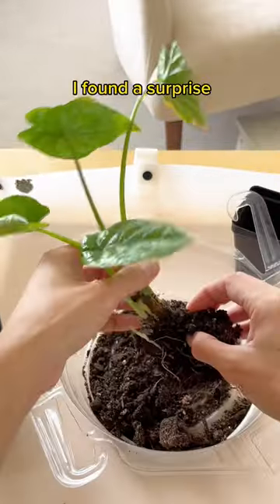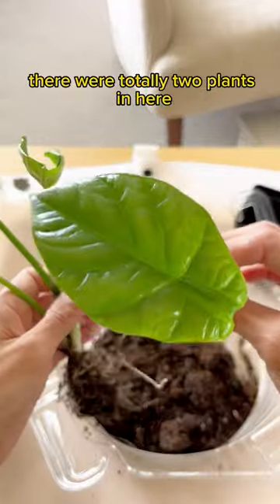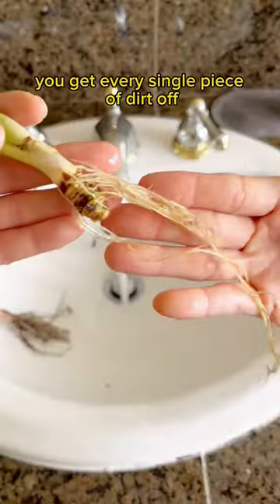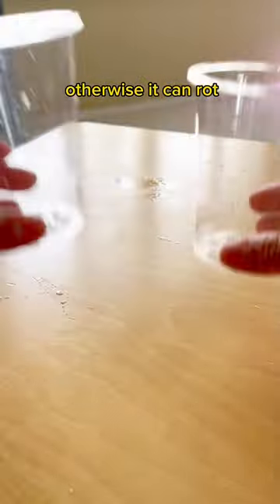Now let's unpot these. And lo and behold, I found a surprise — there were totally two plants in here. I love when that happens. When transferring soil plants to LECA, it's really important you get every single piece of dirt off, otherwise it can rot.